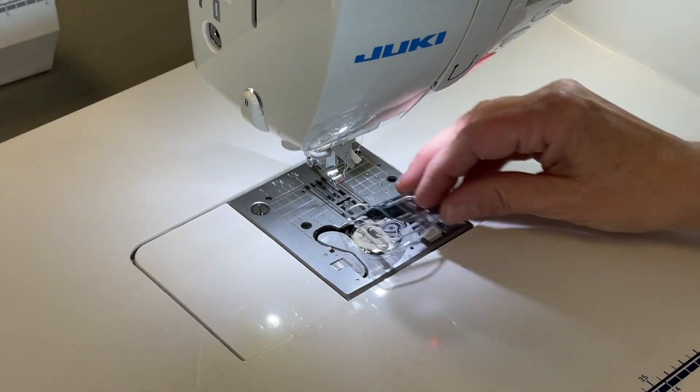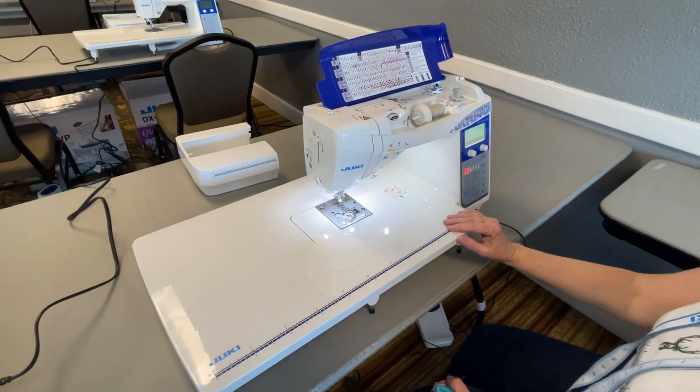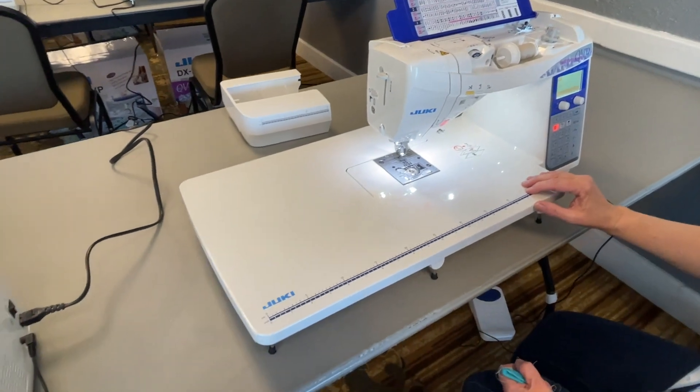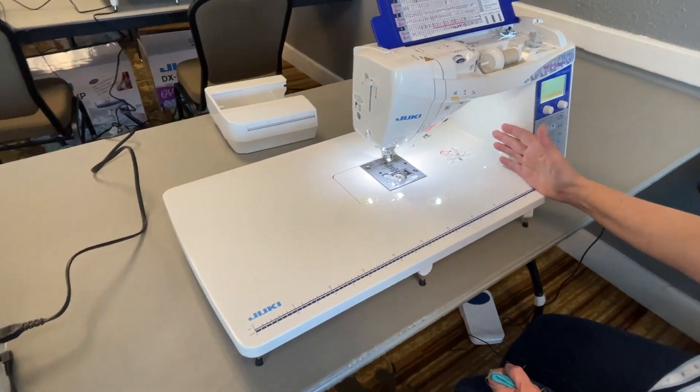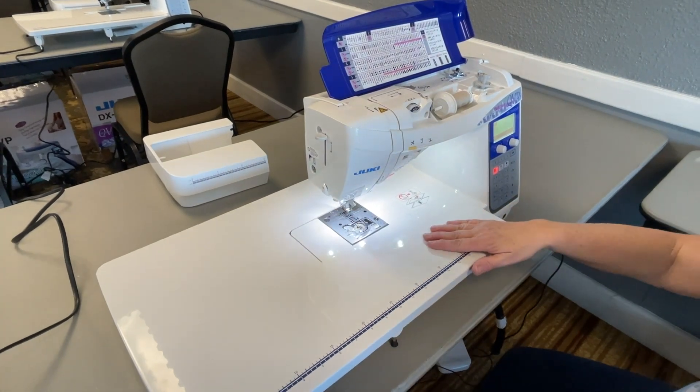So it's well-equipped for quilting. It comes with this table, and there's 8 inches of space so you can roll up quilts. You also have a 12-inch bed to work with.